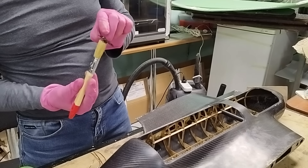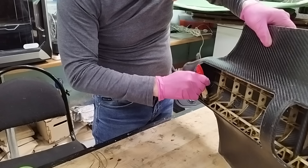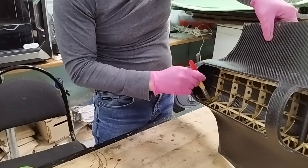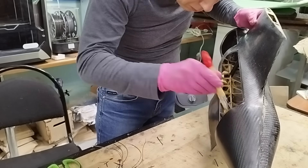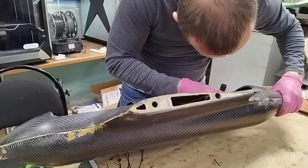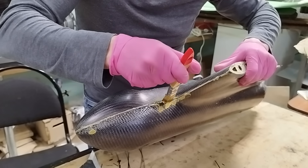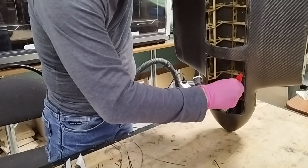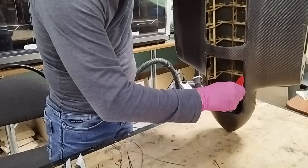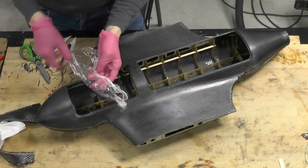Where there are seams, I reinforce them from the inside with resin and carbon fiber. I also glue the contact areas between the launch tube and the fuselage halves. I use stretch film to prevent excess resin drips.